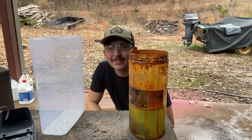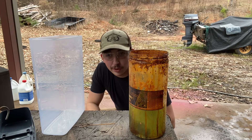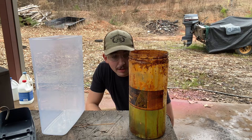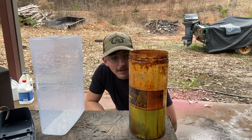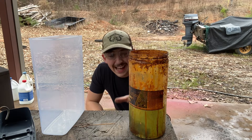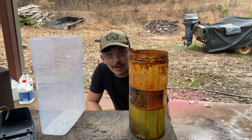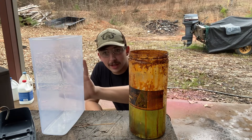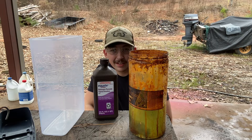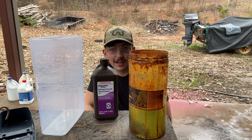Alright, howdy everybody. What we're going to be doing today is making some ferric chloride. Ferric chloride is the acid solution that blacksmiths and bladesmiths use to etch their Damascus blades — carbon steel Damascus blades in particular. What I've got here in this bottle is a solution of ferrous chloride: 450 milliliters of muriatic acid and a bundle and a half of 4-0 steel wool. I'll add it to my other container and then add 900 milliliters of hydrogen peroxide.